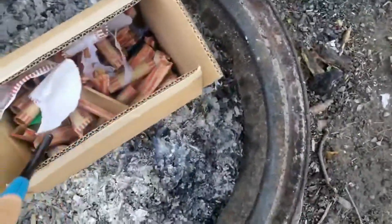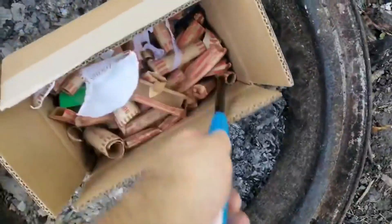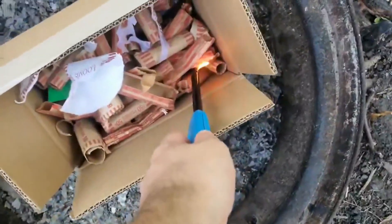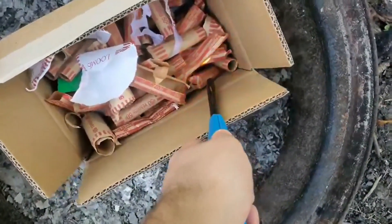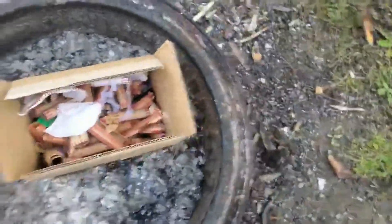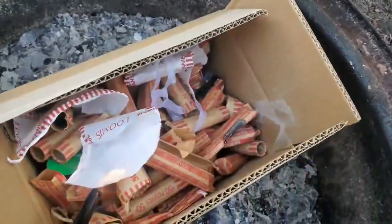I got some penny rolls and a little box that had scotch tape in it. Time to light. There she goes. Let's see if I can light the top one here.